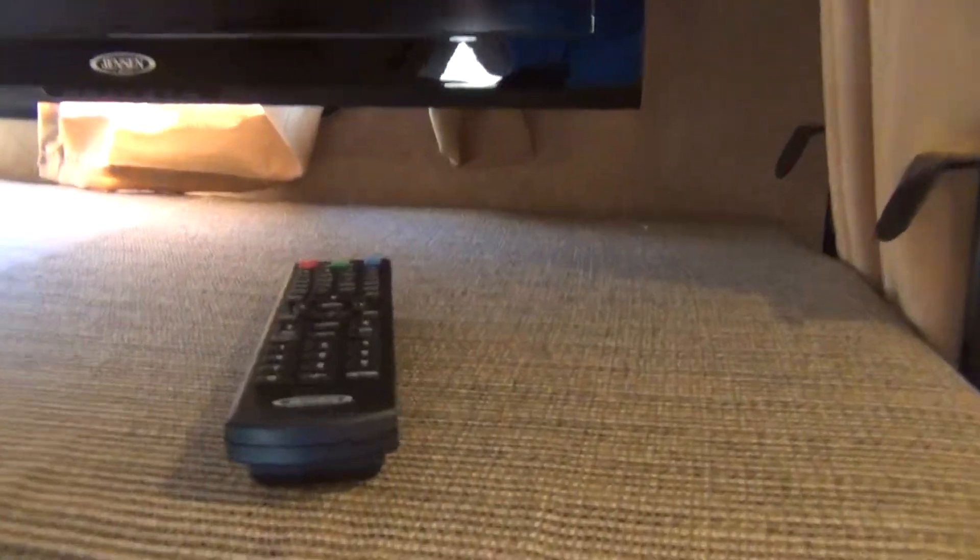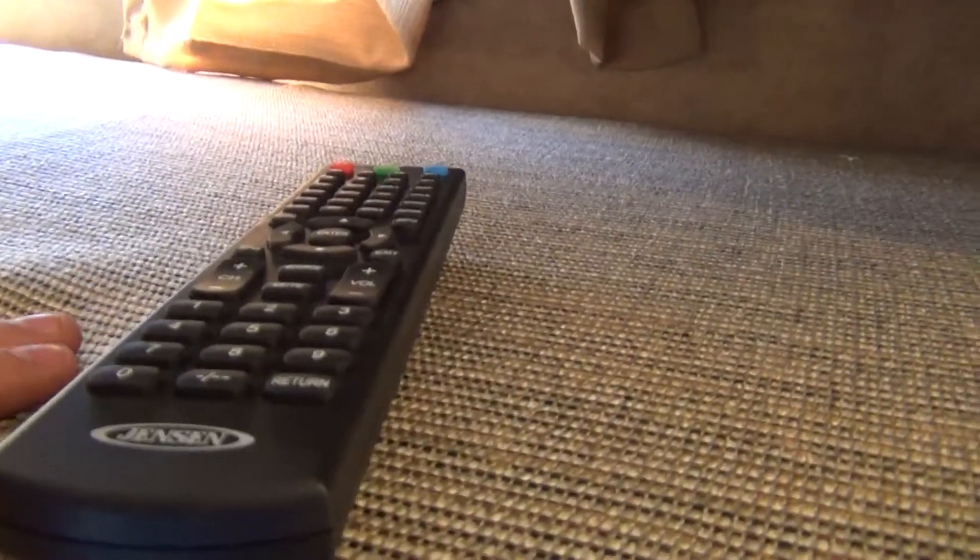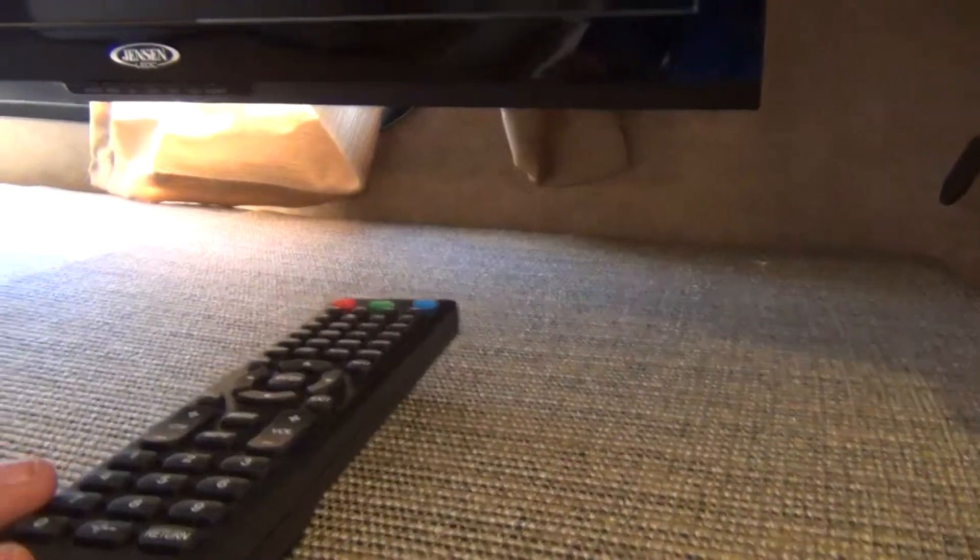In the very front of the unit you have a big TV with a remote. You can do your channel programming here, which will allow you to get your local channels for free.